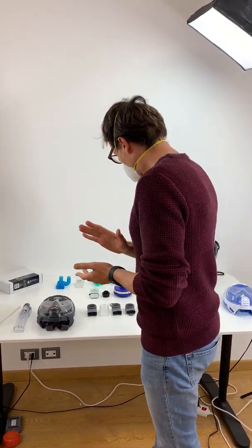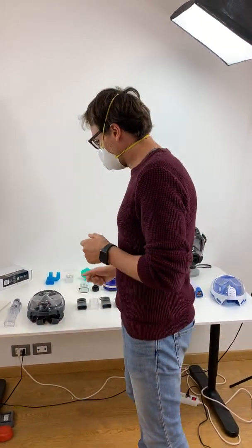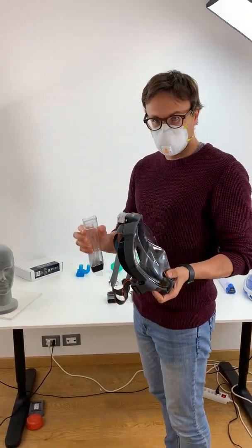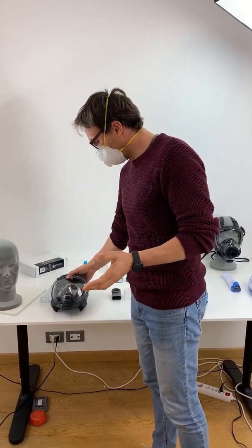So what did we do? The first thing we did was file for a patent in the beginning of March for an idea we had quite some time ago, which was to convert a full-face snorkeling mask into an emergency personal protection equipment product. This is something that wouldn't be happening if it weren't an emergency — this is usually a snorkeling mask, definitely not a personal protection equipment.